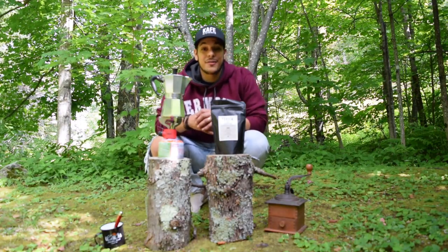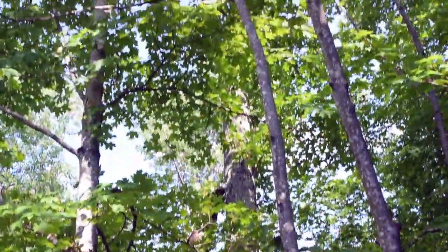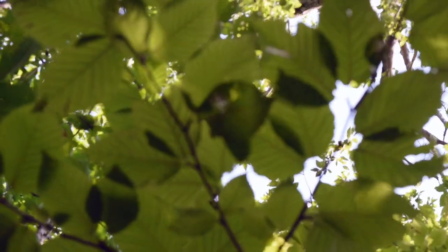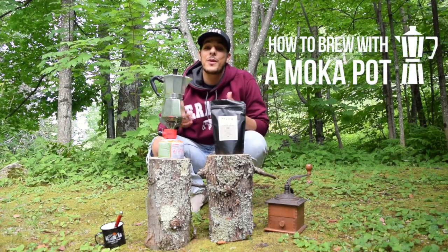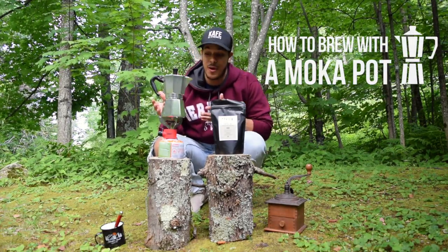Hey guys, it's David from Davila Cafe and today I'm in Stratton, Vermont. Today I'm going to be showing you how to brew the perfect espresso using our Savvy Espresso with a mocha pot.